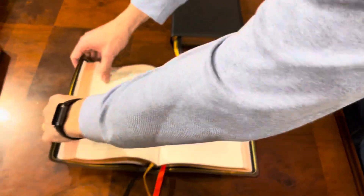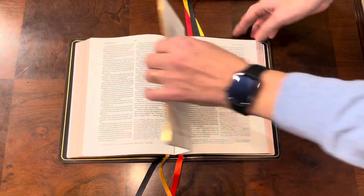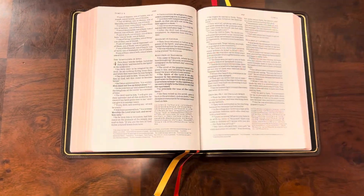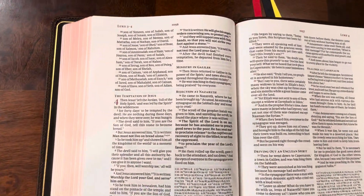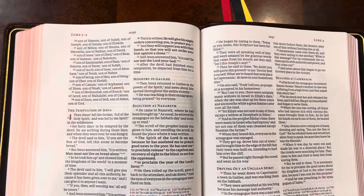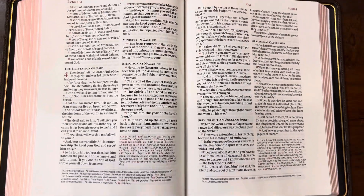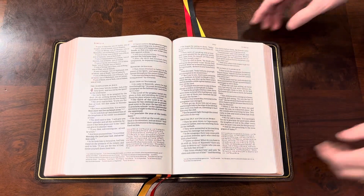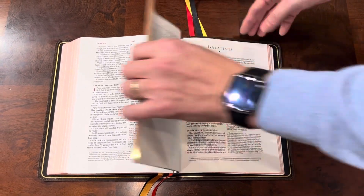Now let's take a look at a couple other things this one offers. This is a black letter edition — no red letters. So if you don't like red letters, a lot of people don't for theological reasons, or if you find red letters hard to see because they're not dark enough, this one does not have that issue.